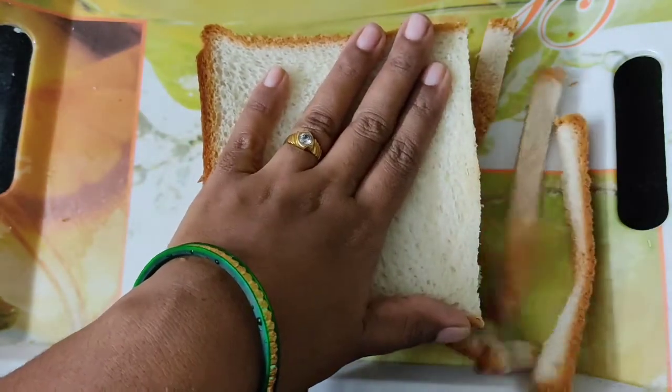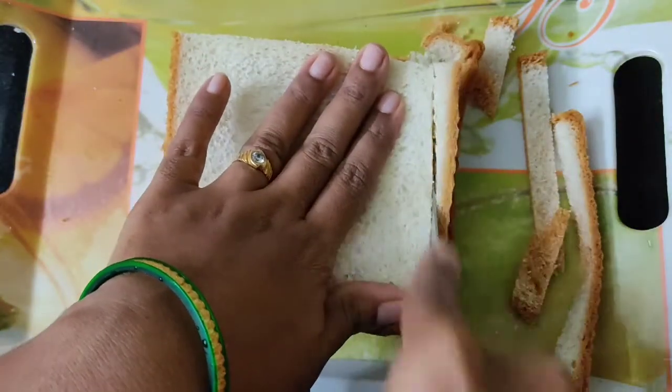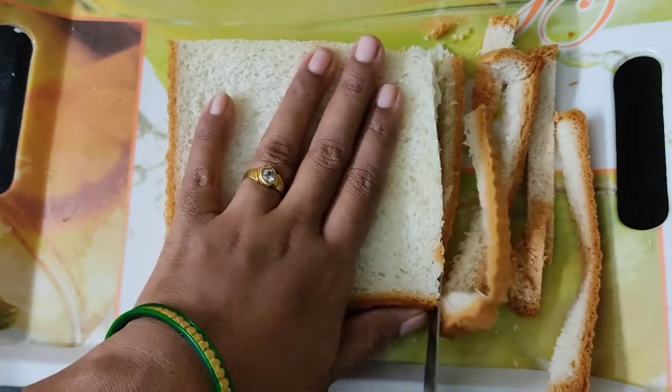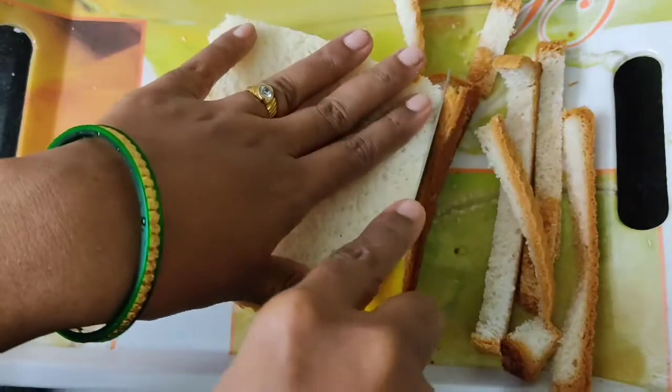I took 10 bread slices to prepare this sandwich. Moving into preparation, we need to cut the brown edges of the bread slices and keep them ready.